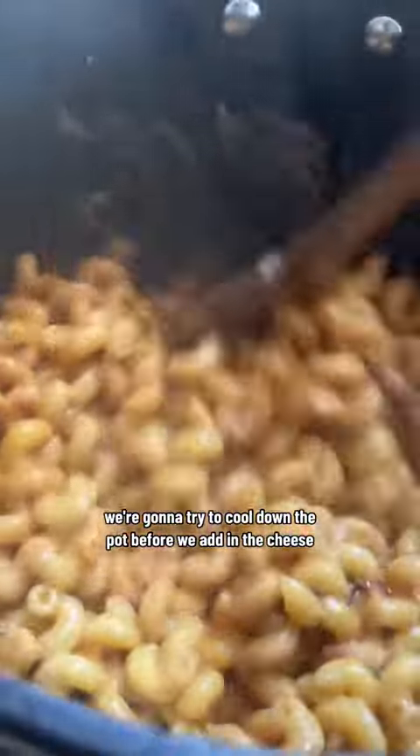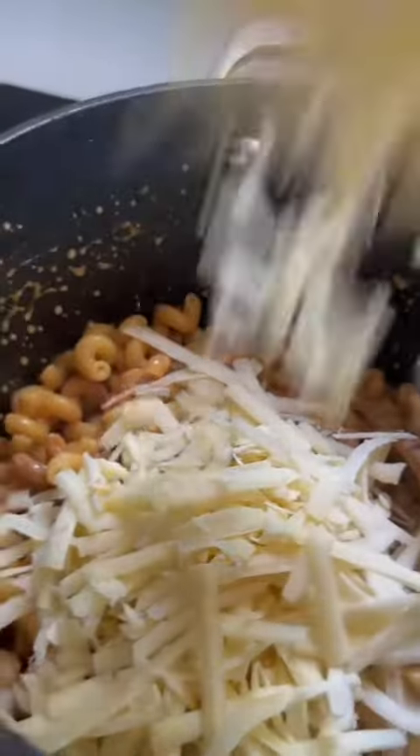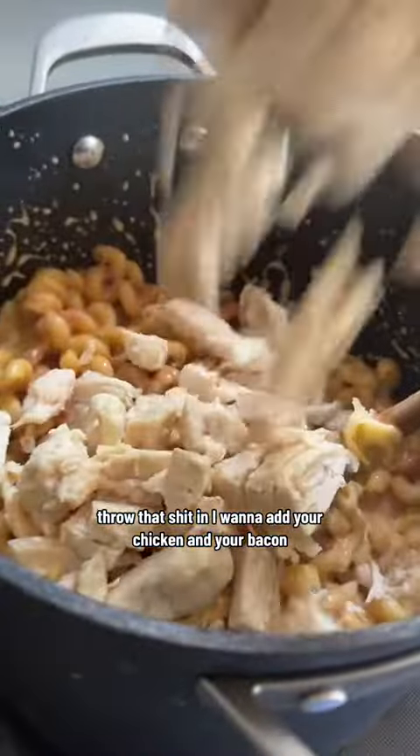We're going to try to cool down the pot before we add in the cheese — add a little cold milk, then add in all your cheeses. Stir that in, then add your chicken and your bacon.